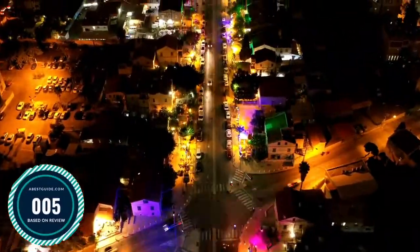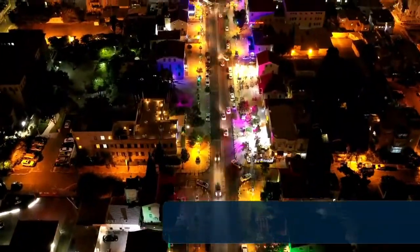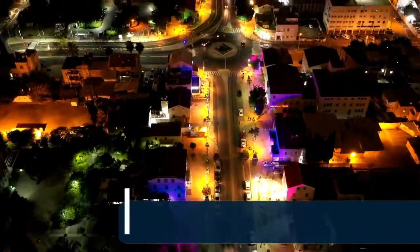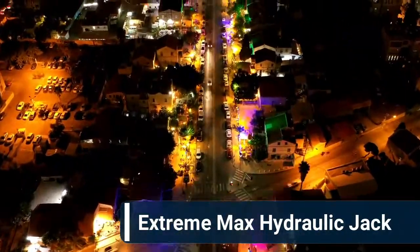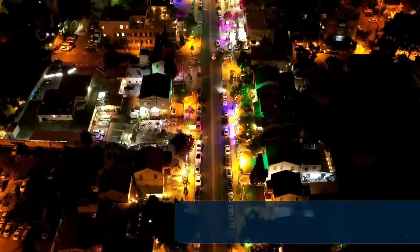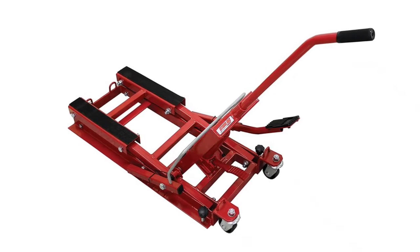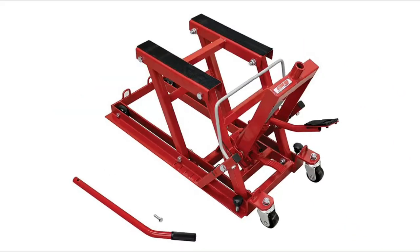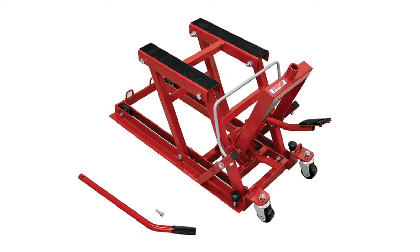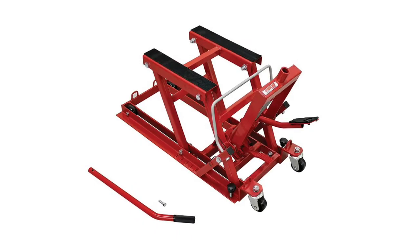Number 5: Extreme Max Hydraulic Jack. Hydraulic motorcycle ATV jack with rubber saddle pads, foot pedal operated hydraulic lift, lift range 4.5 to 14.5 inches, heavy-duty caster wheels and powder-coated steel frame, 1700 lb capacity.